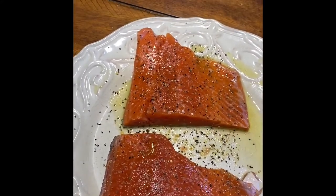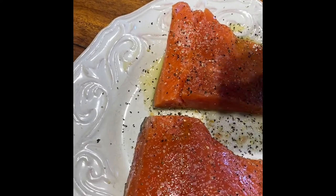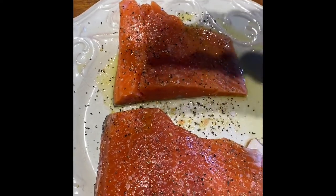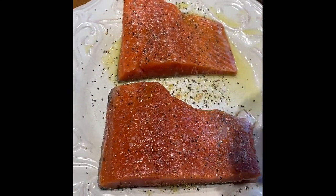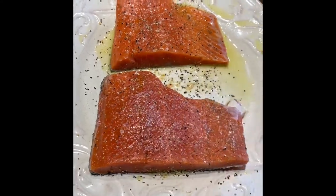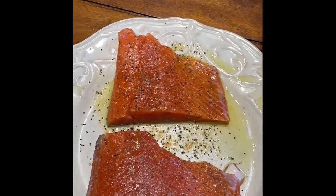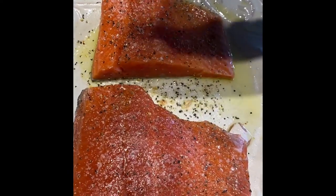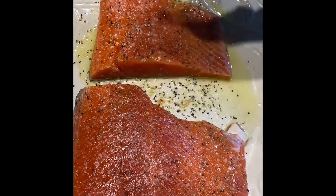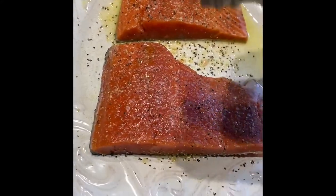Another thing I like to put on next is some garlic powder. Not required if you're not a big fan of garlic; however, my wife and I are huge garlic heads and we really like garlic on most of our dishes. And lastly, what I'm going to hit this with is some ginger. Ginger pairs very nicely with salmon, so I just add a little bit of that ground ginger on top of the fish after I've hit it with everything else.